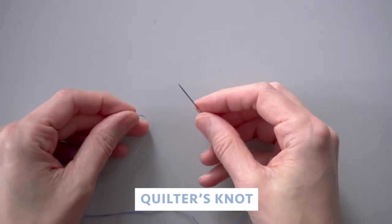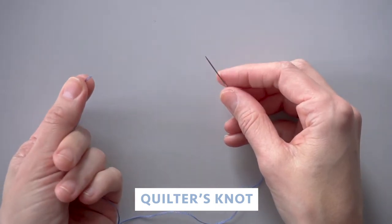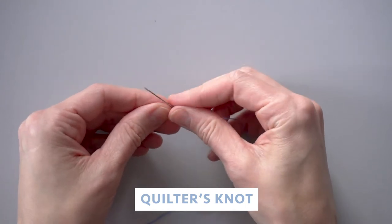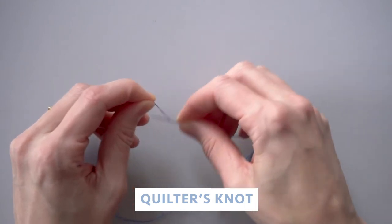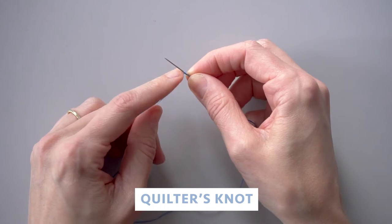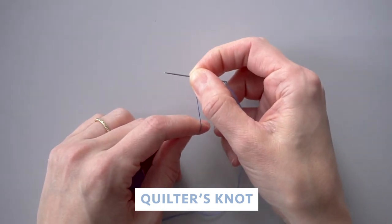Hold your needle in your right hand and the thread end in your left hand. Then transfer the thread end to the right fingertips and pinch it, and now with your left fingertips wrap the thread around the end of the needle a few times, and then pinch those wraps with your right fingertips.